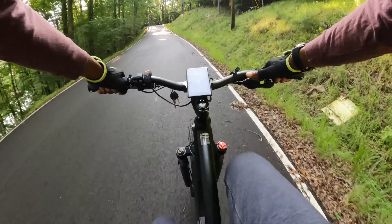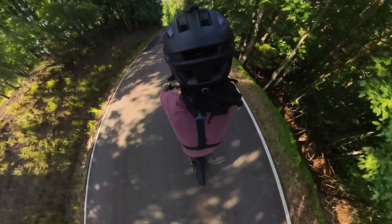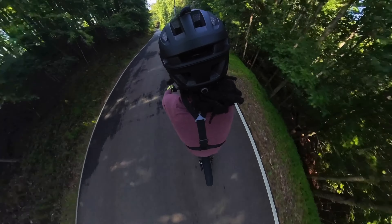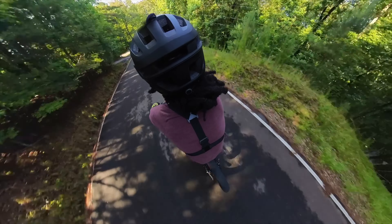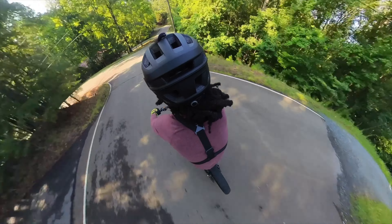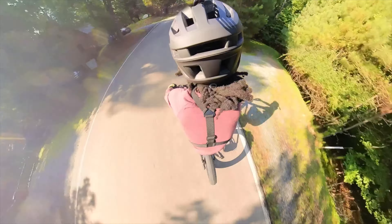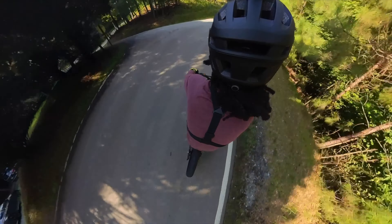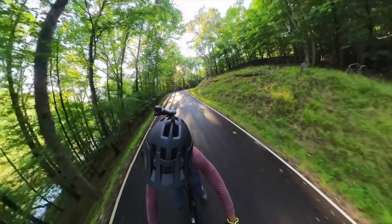As soon as the trail started to rise, the 750-watt Bafang brushless motor came to life. The motor is marketed as a high speed motor, but its raw power and response in hill climbing situations were nothing short of impressive. The moment you start to ascend, you feel the bike delivering the required torque and power, making those steep inclines feel effortless.